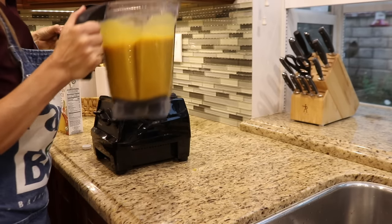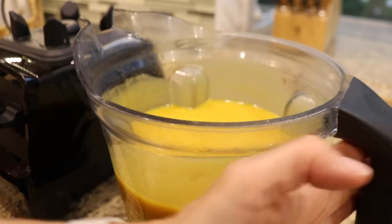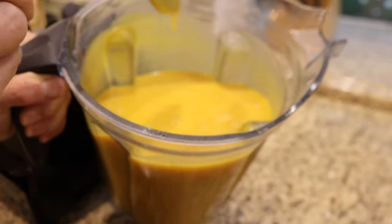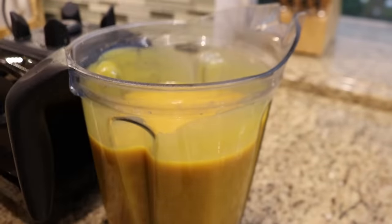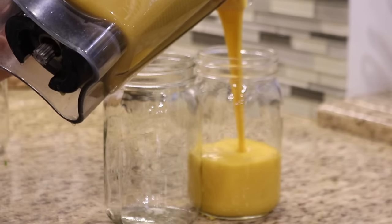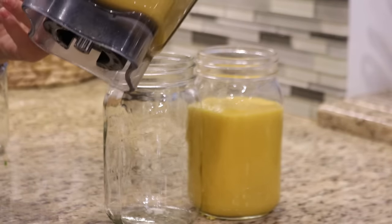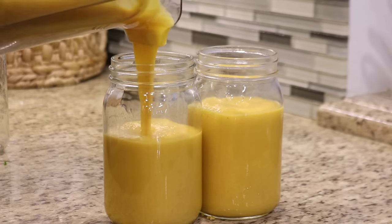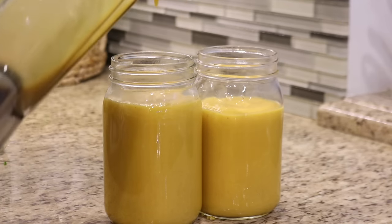This soup is simple and easy to make, and it can be stored in the fridge for up to a week or in the freezer for up to three months. This recipe makes two quarts, so I'll keep half in the fridge and store the other half in the freezer. I'm using a freezer-safe container, and because I'm using glass, I want to make sure and leave room at the top — if there's not enough room, the glass can break when the soup expands.